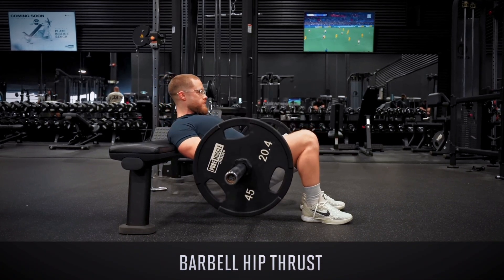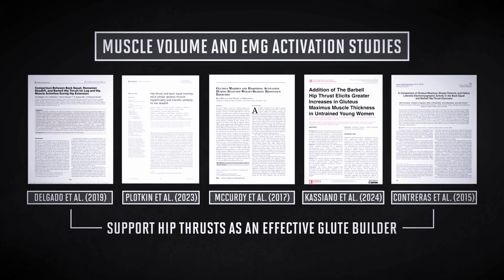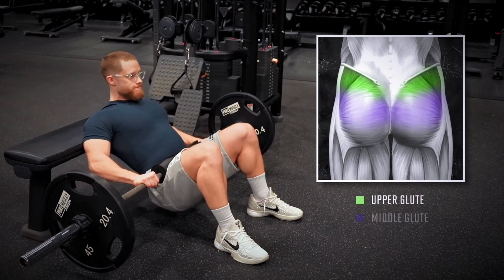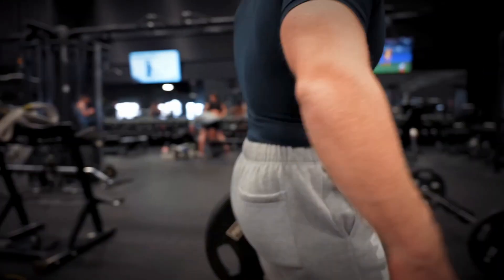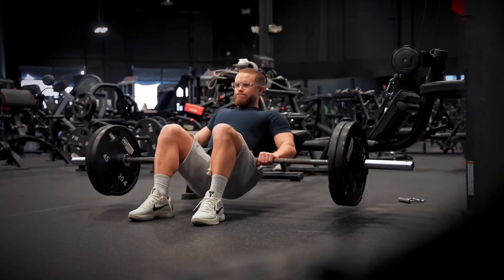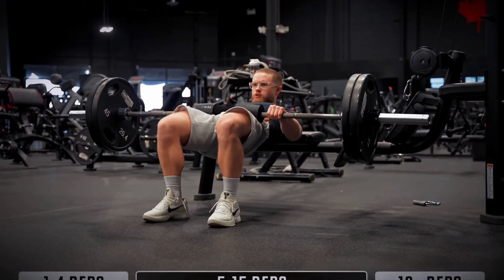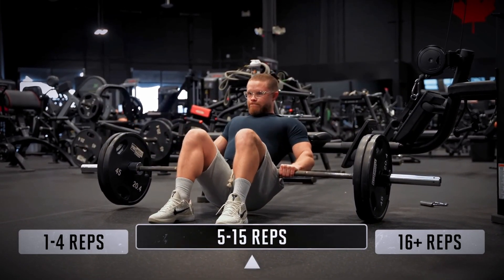Let's start with the most popular glute exercise on the internet: the hip thrust. The barbell hip thrust is, oddly enough, one of the more studied movements in all of exercise science. There's a pile of studies showing it's very effective at growing the glutes. It activates the entire glute — upper, middle, and lower — but mainly targets that middle meat because it isolates hip extension. It's a great movement for progressive overload; you can almost always add a little weight each week while keeping your form tight.